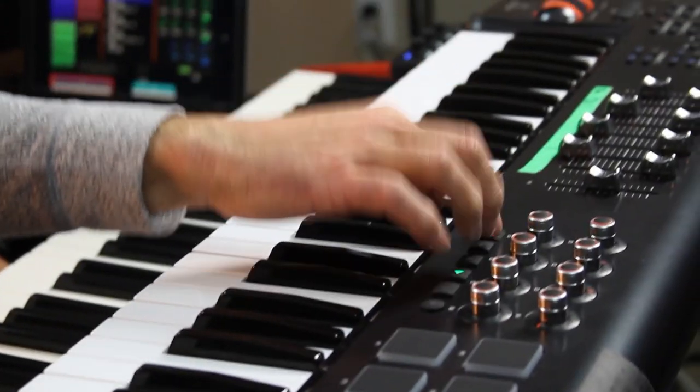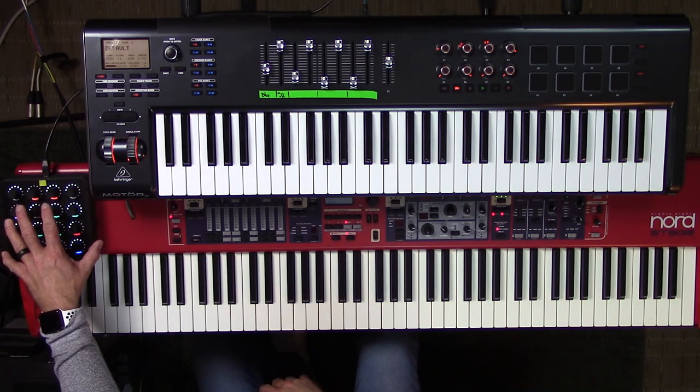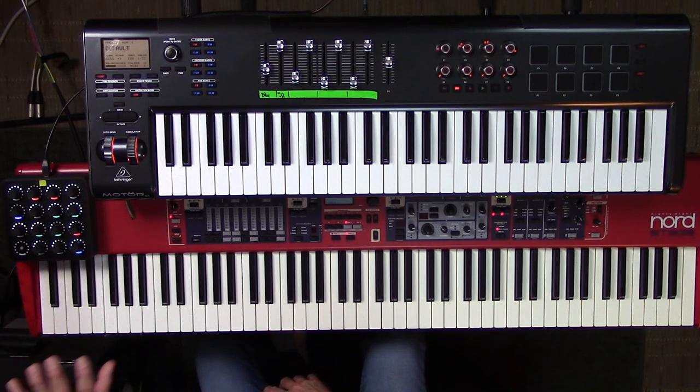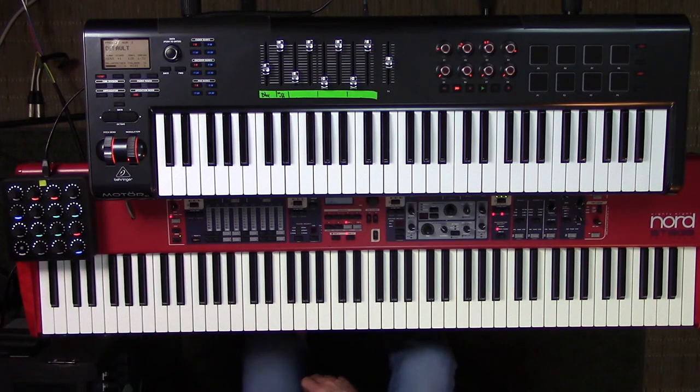This is the Behringer Motor, a 61-key MIDI controller with motorized faders, which can be really helpful for controlling stuff in MainStage and seeing where your volumes are at or your filters are at before you touch the keyboard. This is a MIDI Fighter Twister from DJ Tech Tools - this thing is so valuable, it just makes all of my software come to life and feel like hardware to me.